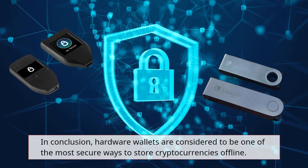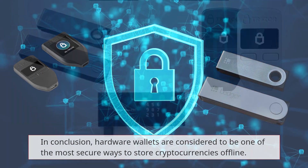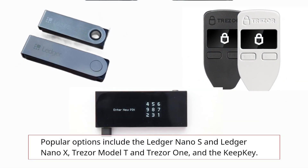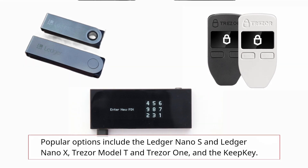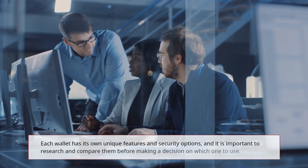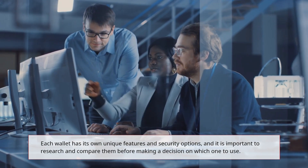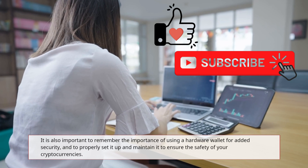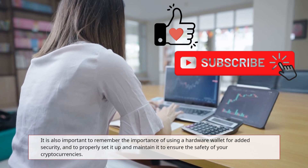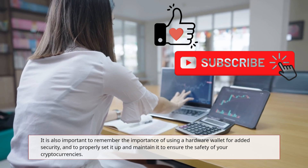In conclusion, hardware wallets are considered to be one of the most secure ways to store cryptocurrencies offline. Popular options include the Ledger Nano S, Ledger Nano X, Trezor Model T, Trezor One, and the KeepKey. Each wallet has its own unique features and security options, and it is important to research and compare them before making a decision. It is also important to remember the importance of using a hardware wallet for added security, and to properly set it up and maintain it to ensure the safety of your cryptocurrency.